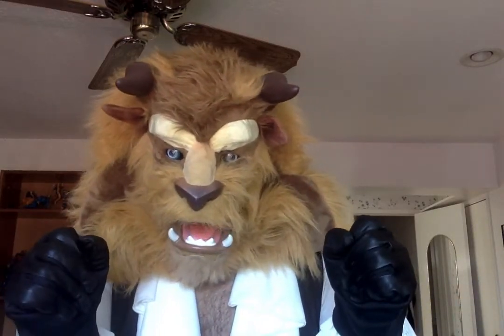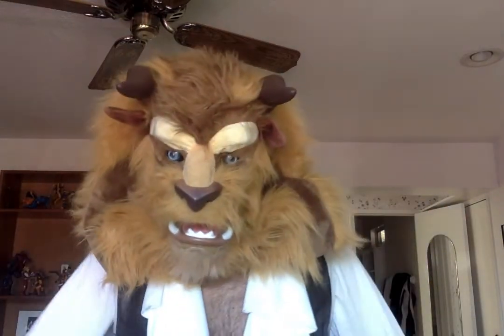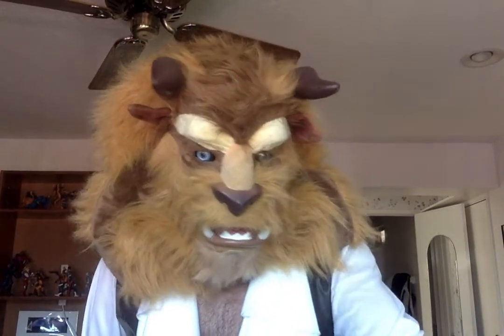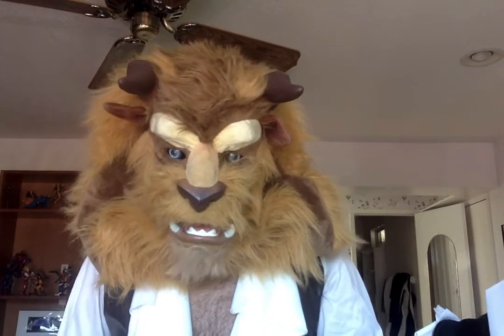Hello everyone! I am back with yet another unboxing slash review video, since the last one went just ever so well. So today we're going to try a different company, different organization altogether.